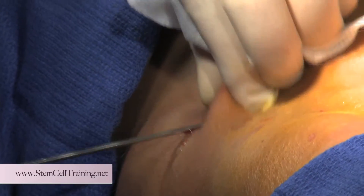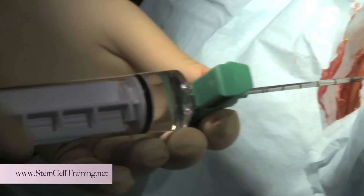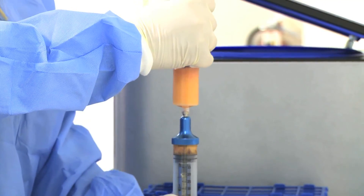Our training programs are limited to small groups of approximately eight physicians, so there's plenty of opportunity to practice and learn how to do the mini lipoaspirate procedure, how to do a bone marrow aspiration, and how to isolate stem cells from both the fat tissue and the bone marrow aspirate.